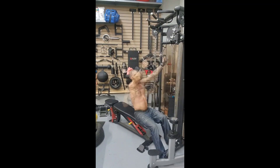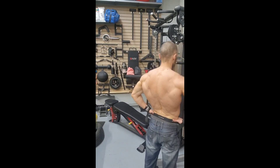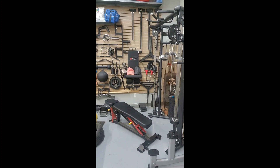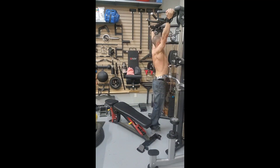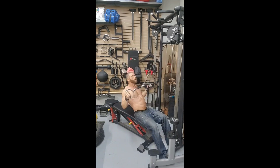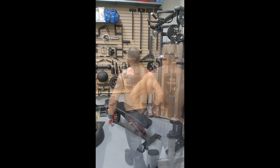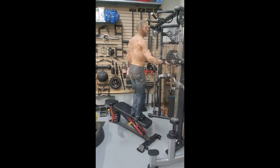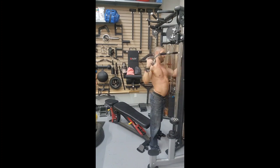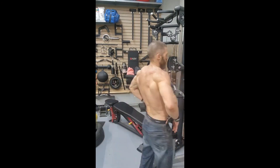Once completed, you're going to rest for 10 to 20 seconds, then move on to the A2 exercise, the mid parallel grip lat pull-downs. You want to pick a weight that is half your body weight. One thing worth noting is that depending on the type of cable machine you're using, the resistance will be different. If you're using a cable machine with a 2 to 1 ratio, put your body weight on the machine and you'll actually be lifting half your body weight. If you're using a cable machine with a 4 to 1 ratio, you're going to put twice your body weight on the machine to lift half your body weight.